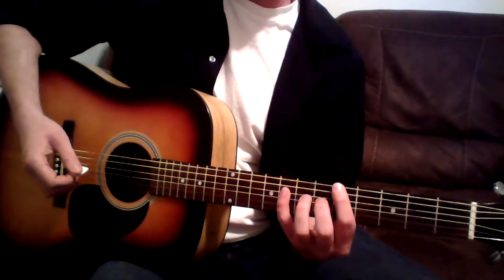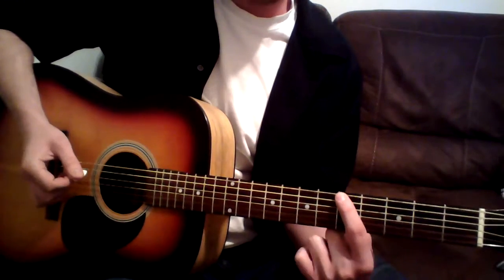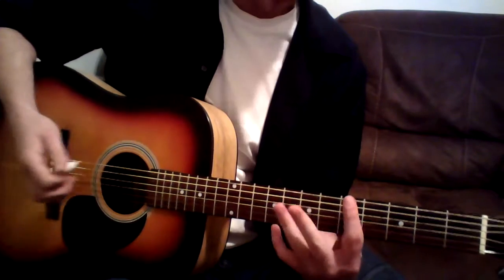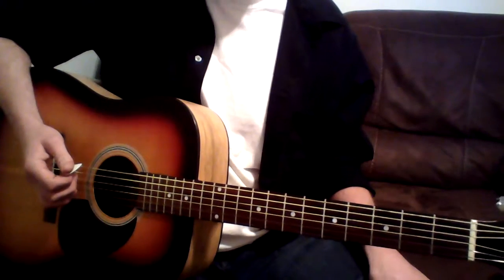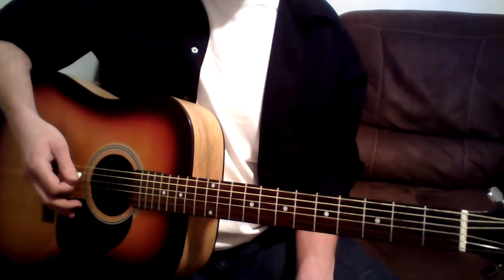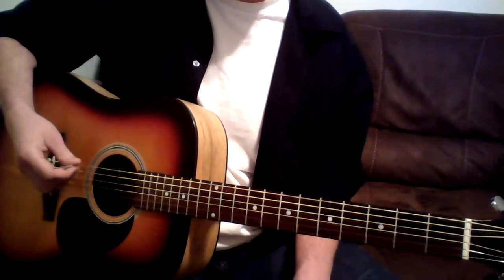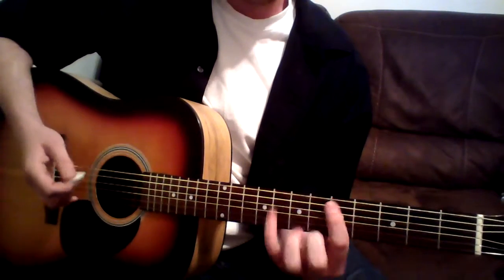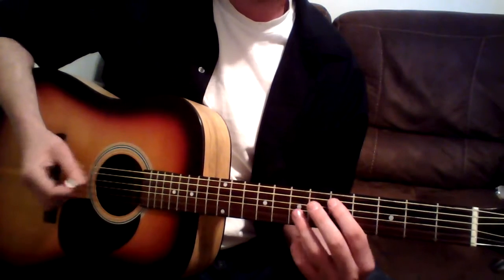I'm going to show you how to do an A flat blues scale. You start on this 5th fret here, go down to this 8. If you're just starting guitar, you might have to just use one finger for now. It takes a while — trust me, it took me forever just to learn how to play guitar simply. 5th fret, 8 on the same string, on the E string, then we're going to go to a 5 on the A string, then we're just going to work our way right up: 5, 6, 7.